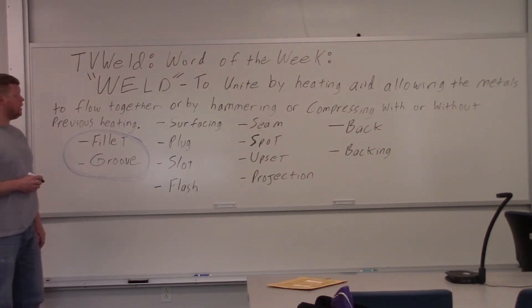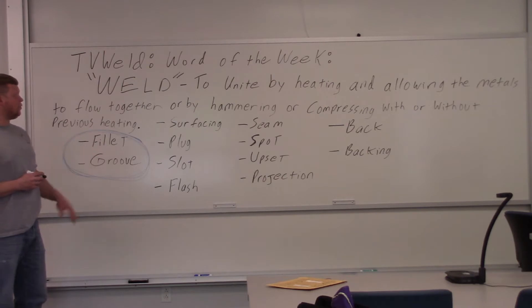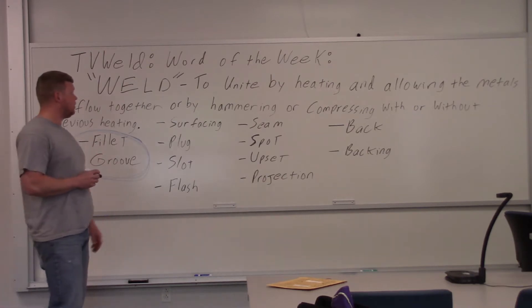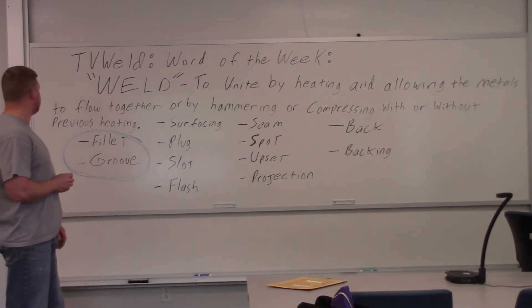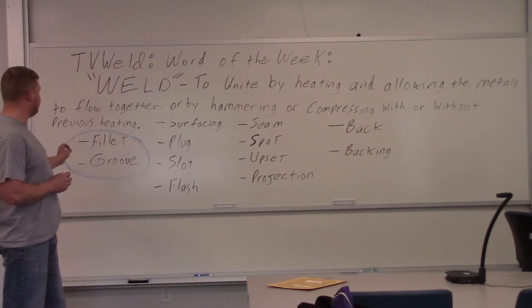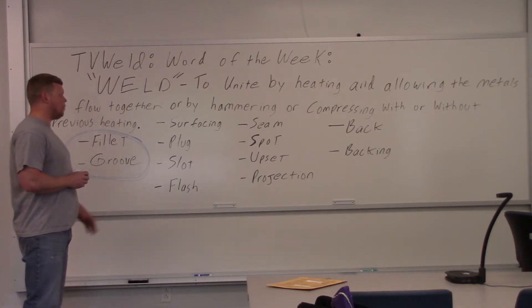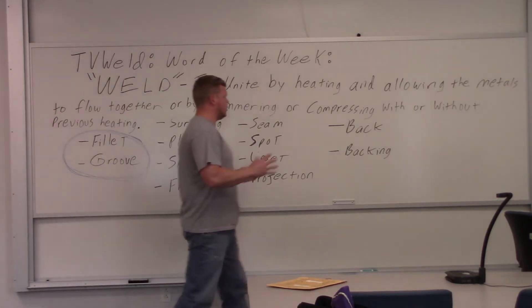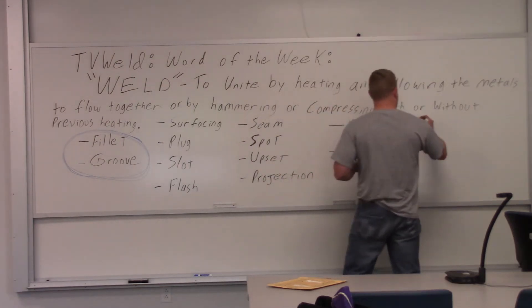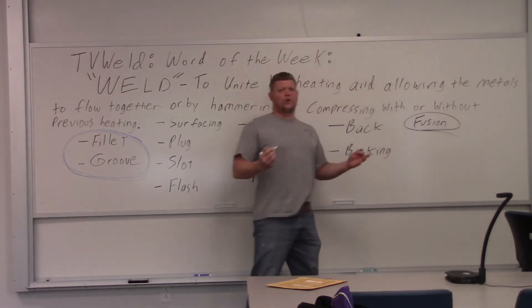That's what we're going to go over this week. I started by looking up from Webster the exact definition of what a weld is, and it says to unite by heating and allowing the metals to flow together or by hammering or compressing with or without previous heating. That is Webster's dictionary definition. I wanted to add one thing — fusion — because a weld is fused. That's why it's so strong.